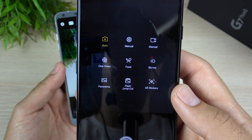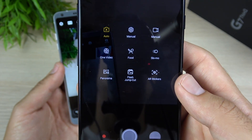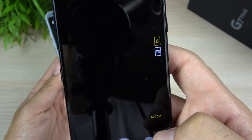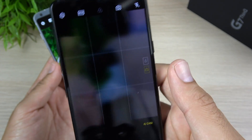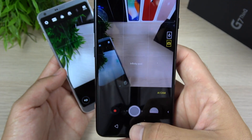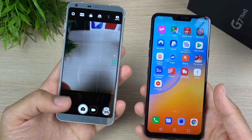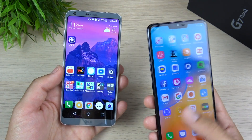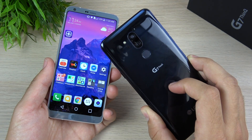You can still do manual video. You also got this new Flash Jump Cut which creates its own GIF video, and there's some AI stuff going on as well. The AI camera will try to recognize the environment and what's in it to take the best photo. Wide angle still exists here on the LG G7 ThinQ. We did a dedicated camera review versus the iPhone X — take a look at the LG G7 ThinQ samples I took and let me know if you think this camera is worthy of your time.